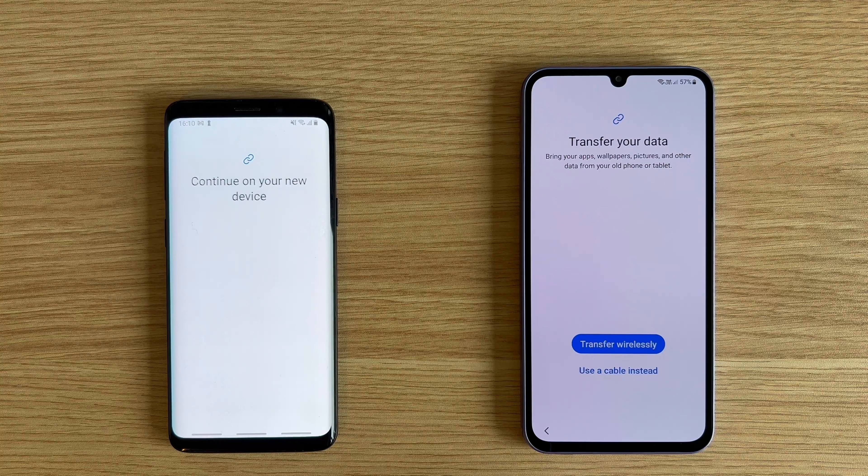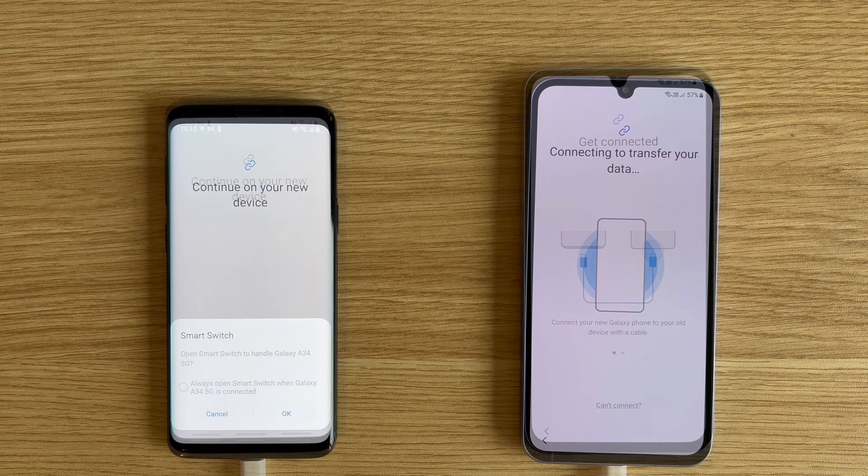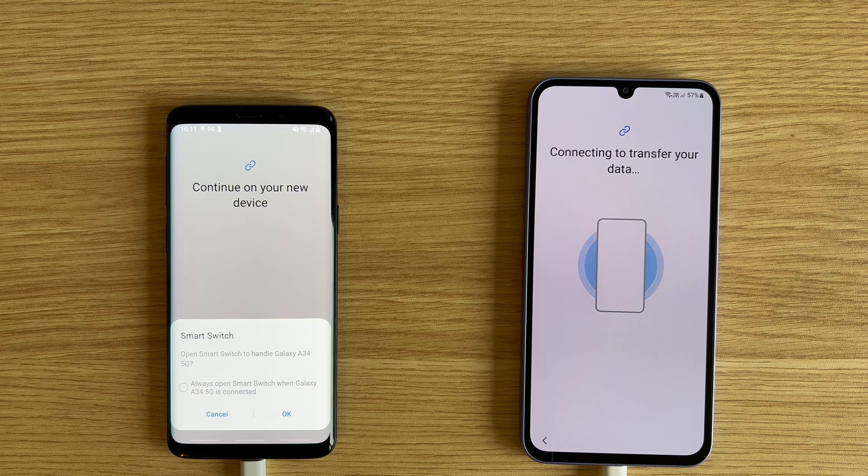You might need to choose a source for the data transfer on your new phone, so tap on Galaxy and Android. Now we need to choose a connection type for the transfer. You will have the option of choosing wireless transfer or by using a cable. Tap on the option you want on one or both of your phones, remembering to choose the same option on both. Transferring over Wi-Fi will take longer, so we'll be using the cable. I'm using a USB-C to USB-C cable for this — they just need to be inserted into each of the charging ports.